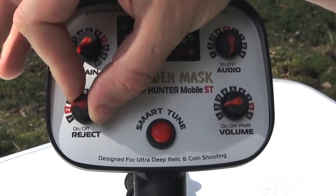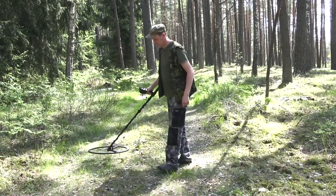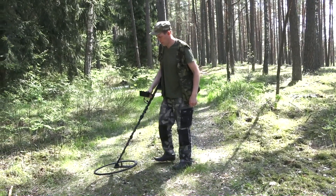The Reject knob is used for rejecting undesirable small pieces of metal and for noise reduction in extremely mineralized soils, including ceramic residues or small metal objects not desired for detection. A higher value rejects more objects. It can be switched off if this function is not required.